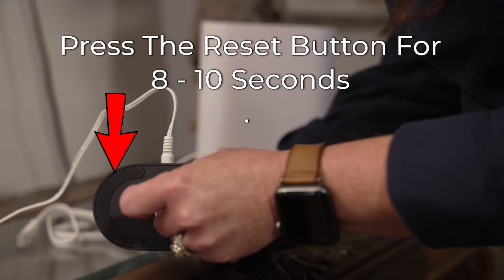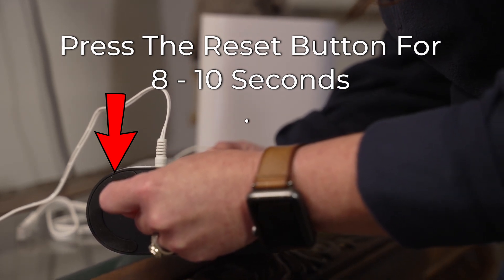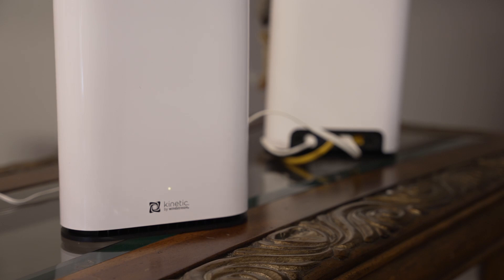If the extender lights indicate poor signal while in the same room as the gateway, you will want to reset the extender by pressing the reset button for 8 to 10 seconds. Once it is back online, you will need to pair it with the gateway again. The video linked on screen explains how to do that.